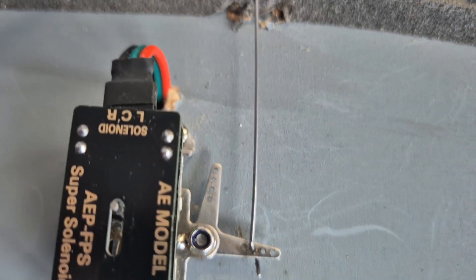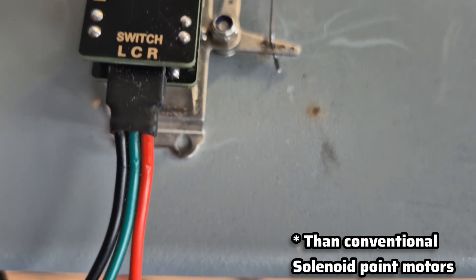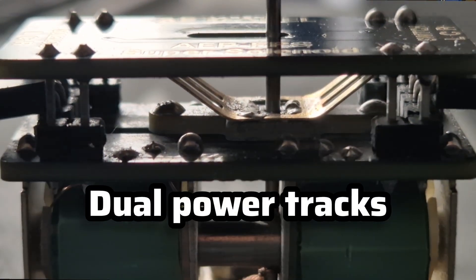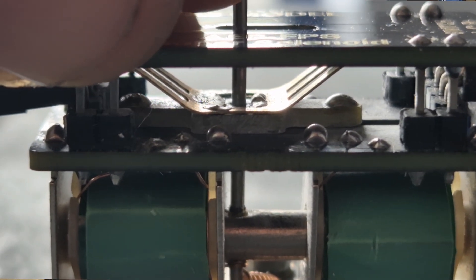At the same time, the motor is switching the frog polarity, so we're getting reliability, a strong but delicate throw action, and frog polarity control — all integrated. The AE model solenoid point motor is super smooth without being too violent. It has a lockable latching pin, so when you throw the point motor you can use it with a point that has had the spring removed. Whether your point still has a spring in place or has been removed, you can still use the AE super solenoid motor — no problems whatsoever. These are also super efficient: they use a 12-ohm solenoid coil, making them three times more efficient than any other solenoid point motor on the market. It also has dual tracking, meaning the motor picks up power from both sides for more reliability and long life.